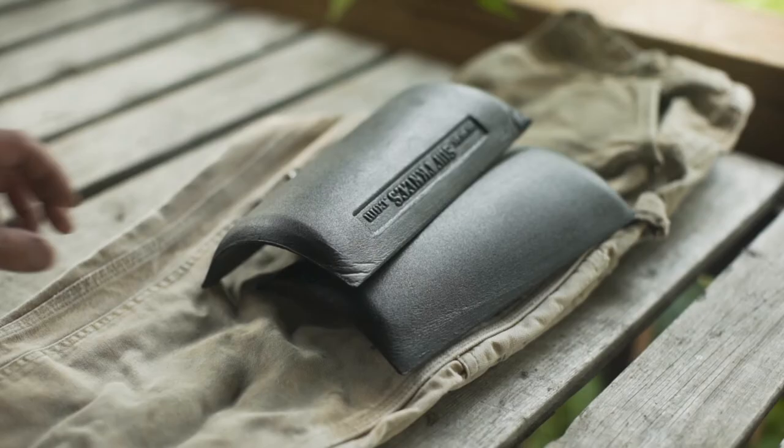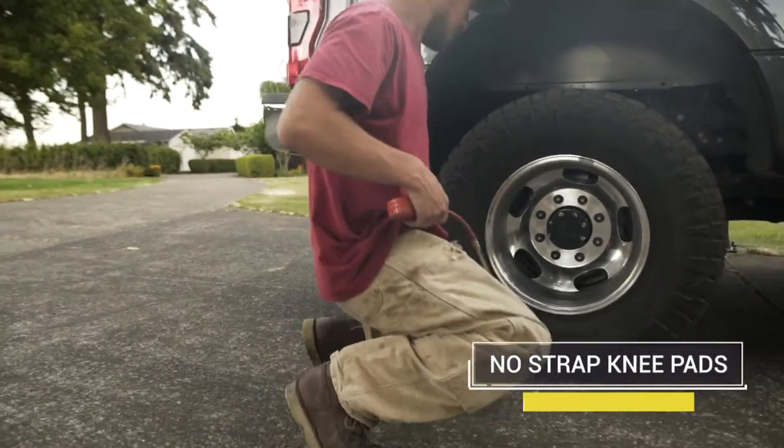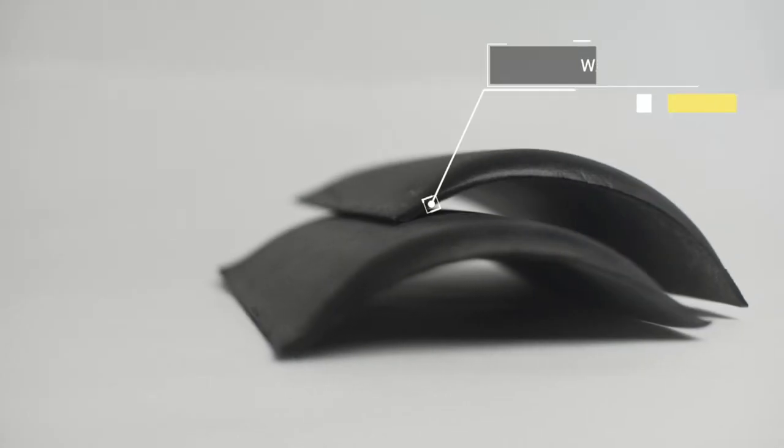Introducing Soft Knees. Install them once in your double knee work pants and then forget about them. They give full protection for your knees and lower back, while also maintaining the ease and flexibility that strap-on knee pads can't.